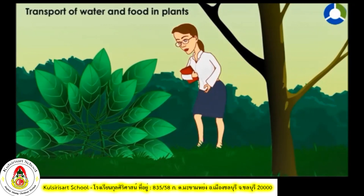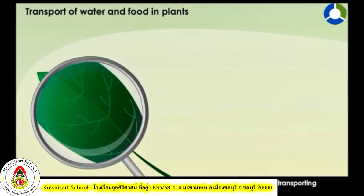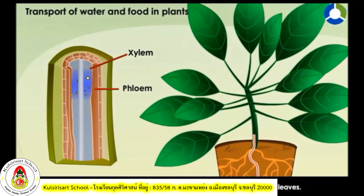Transport of Water and Food in Plants: Observe a leaf of a plant in your surrounding — you must have noticed that the leaf has veins. In a leaf, each vein is made up of xylem and phloem, meant for transporting materials in plants. Xylem and phloem are found in vascular bundles, and there are many vascular bundles in a plant body. Xylem vessels carry water and mineral salts from the root hairs to the leaves. Phloem vessels carry manufactured food in a soluble form from the leaves to the various parts of the plant body, including the roots.